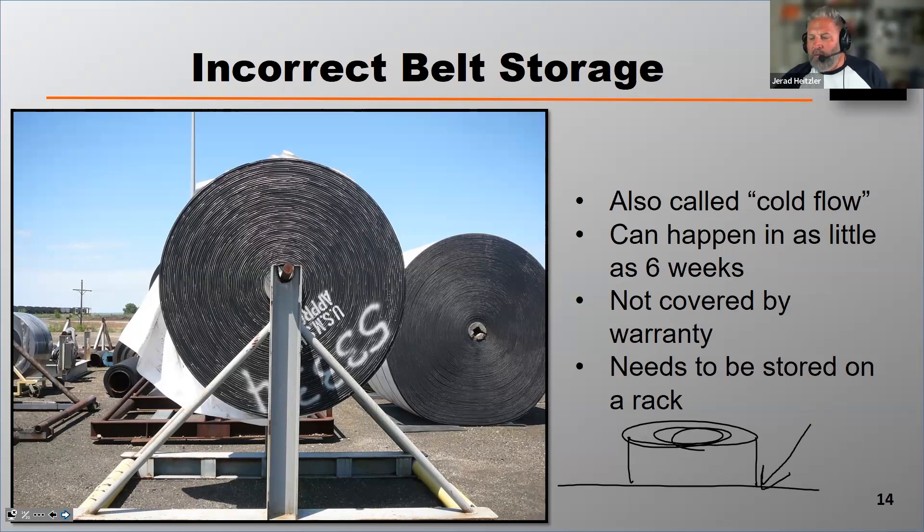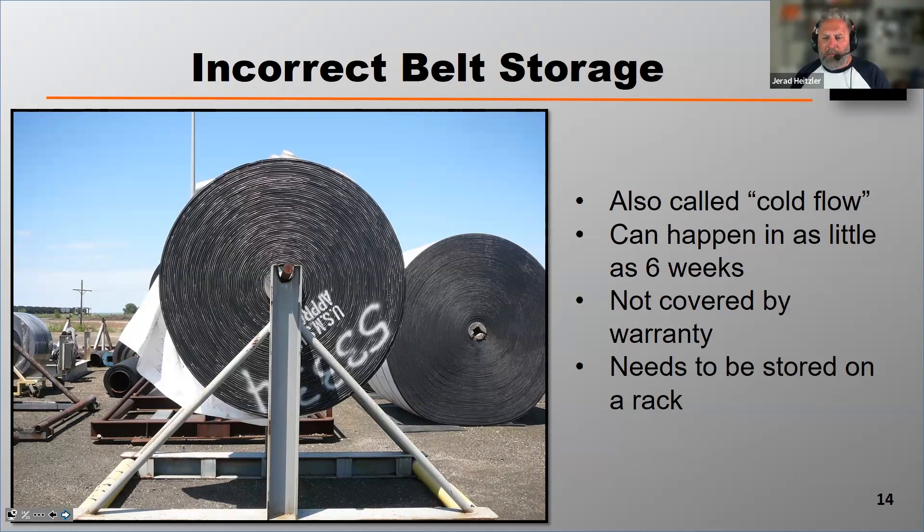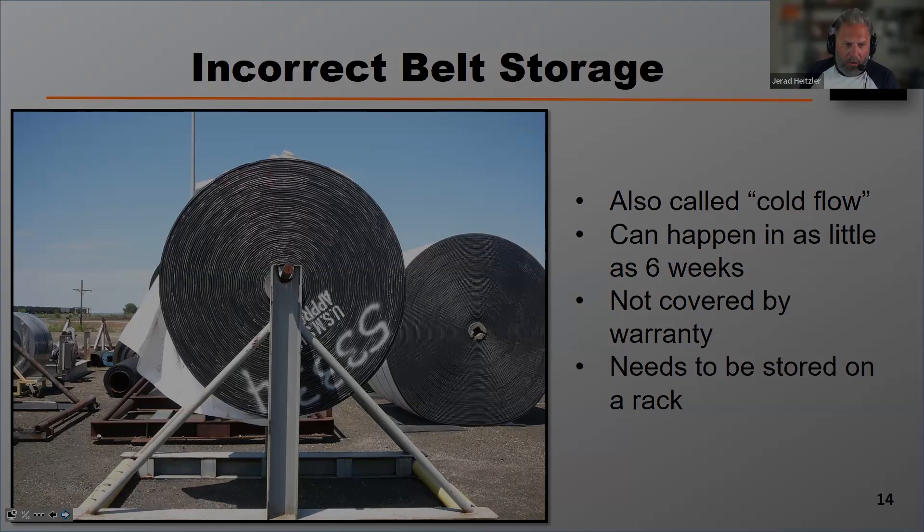The only recommended way to store a belt, if it's for any period of time, is through its core, like you see in the photo in the foreground.